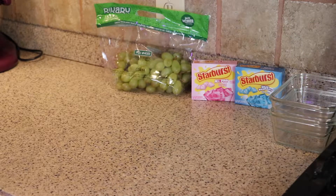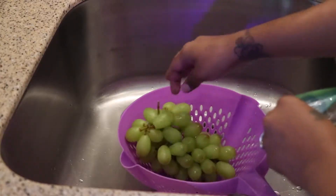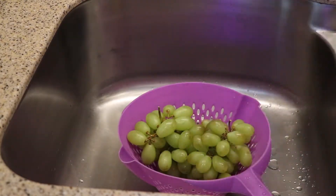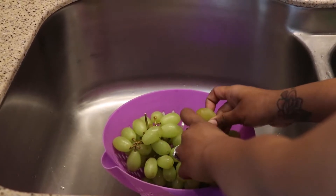So right now we're going to go ahead and wash our grapes. I'm just going to take out all of the grapes so I can wash them, and I'm taking all of them out of the stems as well.